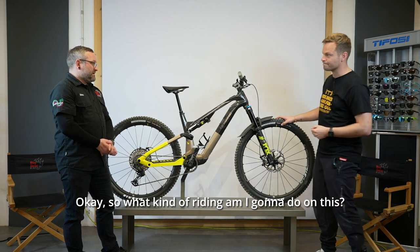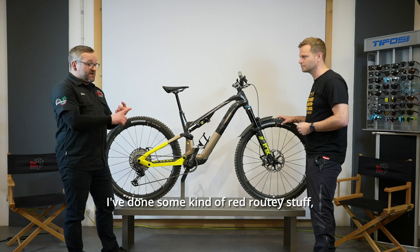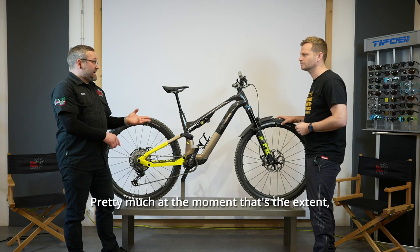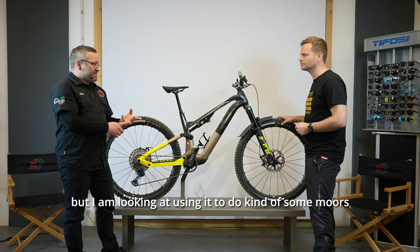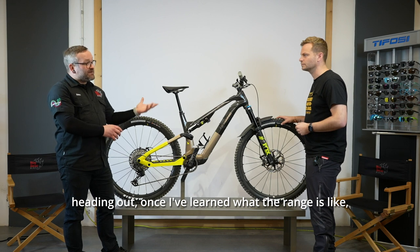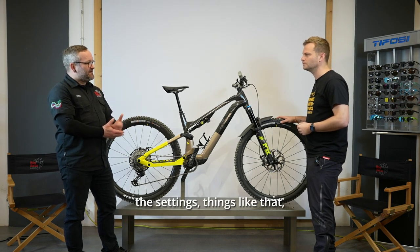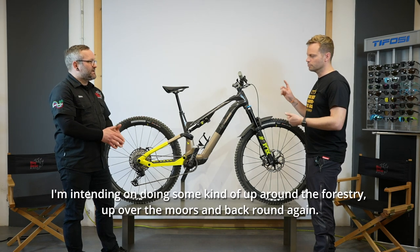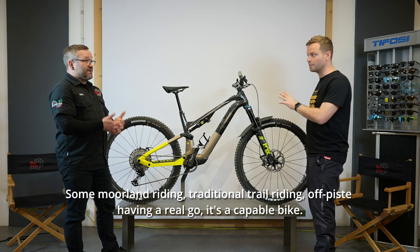So what kind of riding am I going to do on this? At the moment I'm doing a bit of everything — some red rooty stuff, some off-piste technical stuff. I'm also looking at using it for some moors trekking, heading out around the forestry, up over the moors and back around again. So moorland riding, traditional trail riding, off-piste having a real go — literally everything. It's a capable bike.